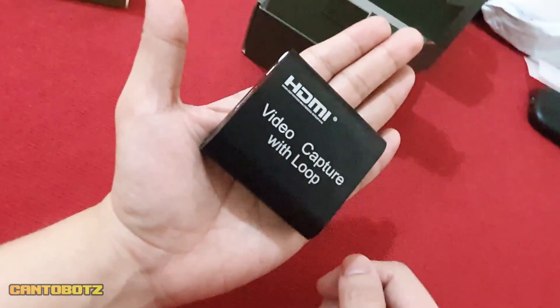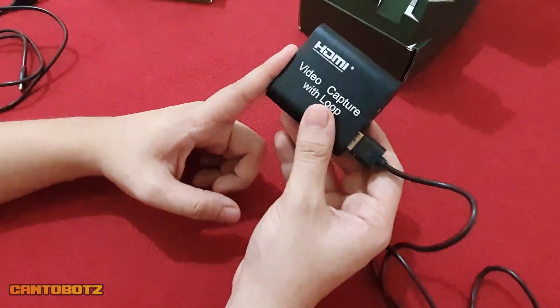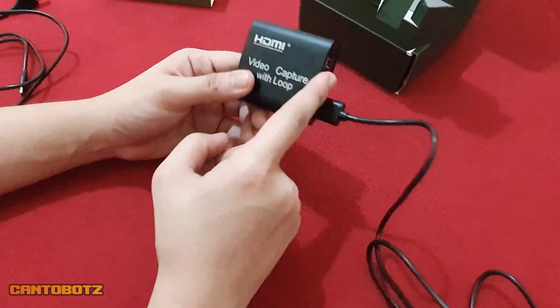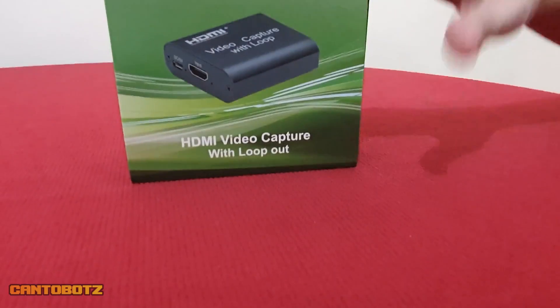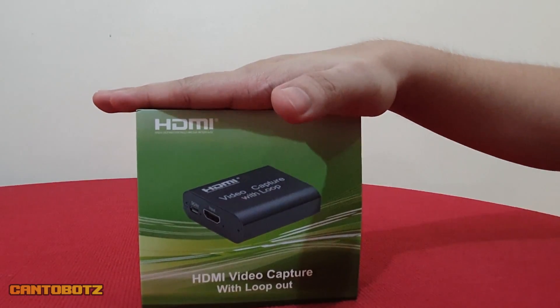Now, if you're going to ask me: is it worth it? I would say that this is definitely worth it as a budget video capture device. I think it's safe to say that this is a bang-for-your-buck purchase for your video game recording or streaming needs. And that's it for this video.